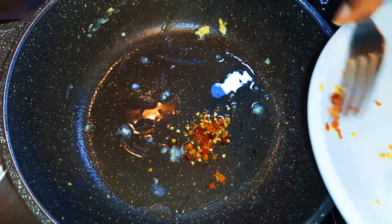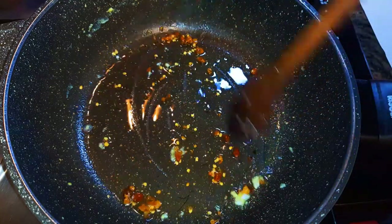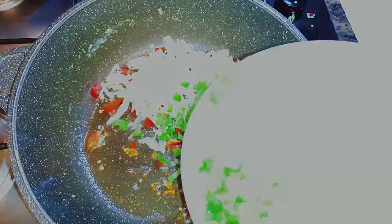Using the same pan, I'll come in with a little bit more oil and drop in my hot chili pepper. I must say, if you don't like it so hot and spicy you can get rid of the chili pepper. Next I'll come in with my cabbage, my spring onions, and my sweet pepper.